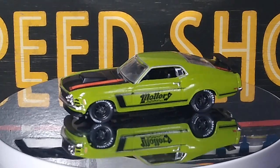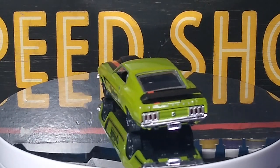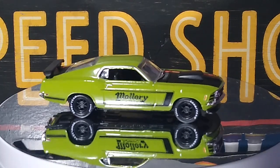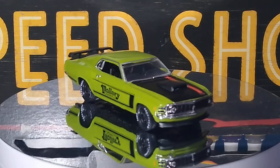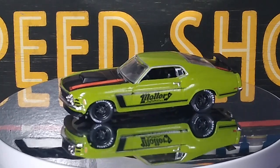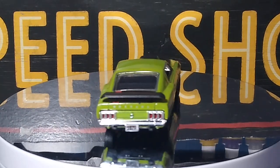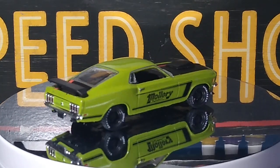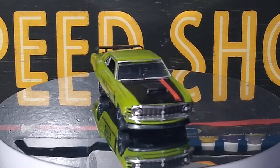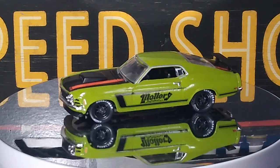So the first one up is the Auto Drivers — this is a '70 Ford Mustang Boss 302. Really awesome looking, I like this one a lot. Tires are a little funky, I had to fix the front tires — they were really wobbly, but they're better now. Other than that it's in great condition. It leans a little bit to the left, but it's not that bad. Everything else is in great shape.